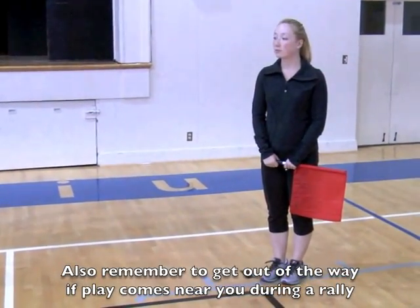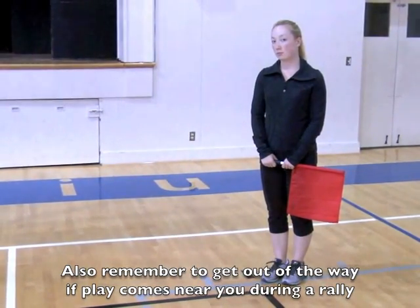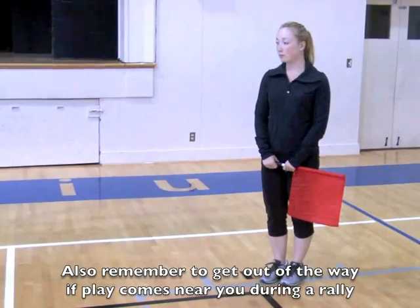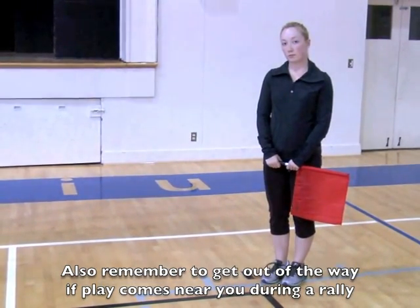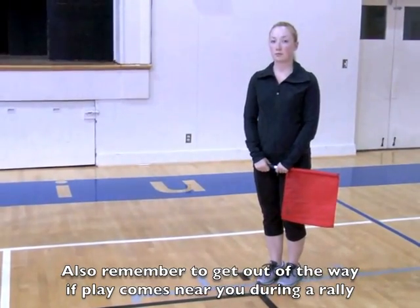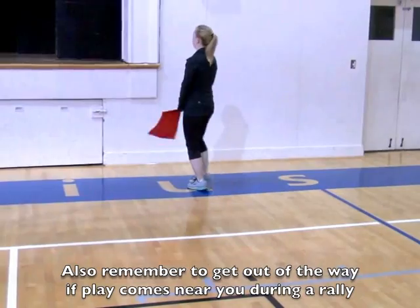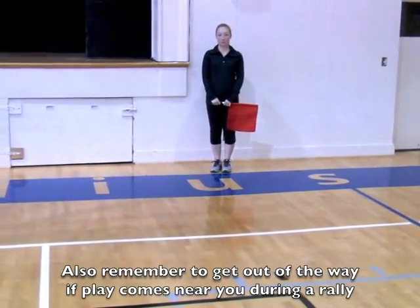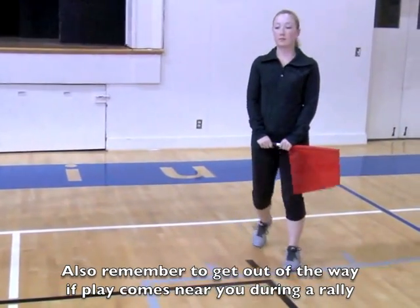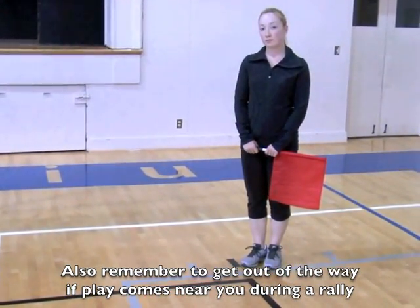The normal position for the line judge at the beginning of a serve is at the corner. Your job is to watch the line for any potential foot faults. However, if the server decides to serve from the left corner of the court, the line judge should back up so that you don't get in the way or distract the server. After the server completes the serve, come back to your spot so that you can watch both the baseline and the sideline.